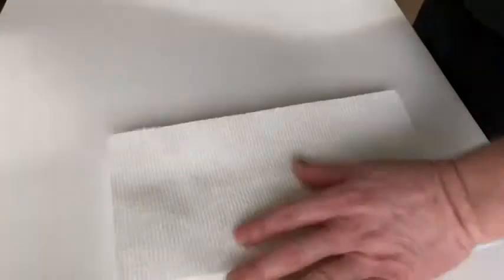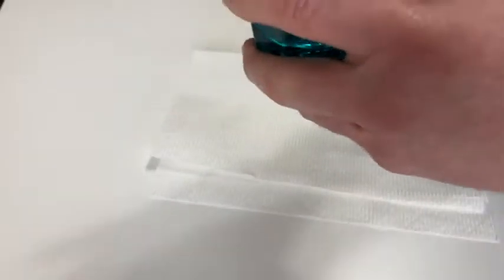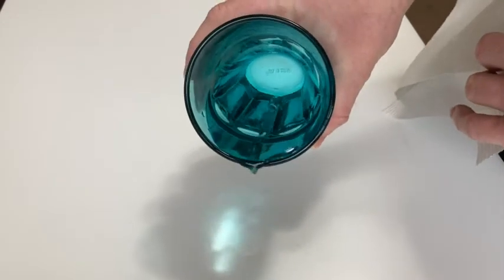Let's go ahead and get some water. I have some water here that I've been drinking. I'm just gonna spill some on my desk here. My desk beads it up really well, doesn't sink in — it's some type of wood desk but it's got a coating. See how it beads.